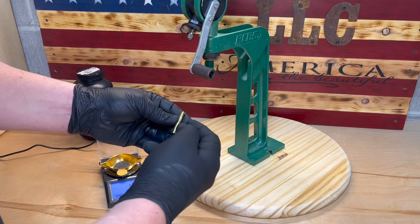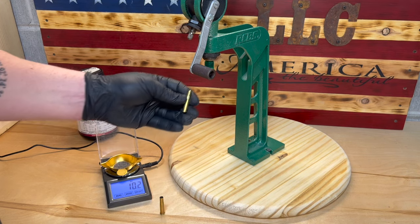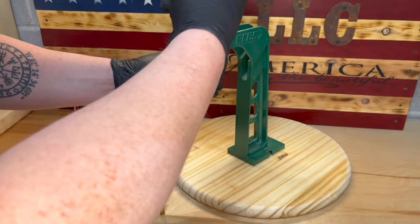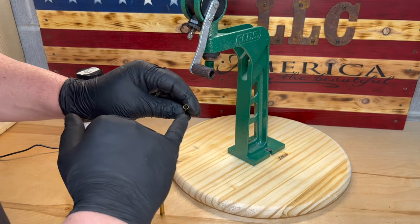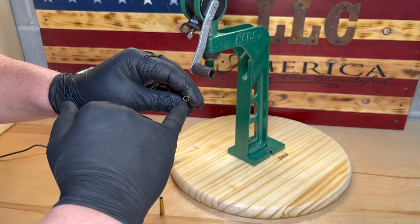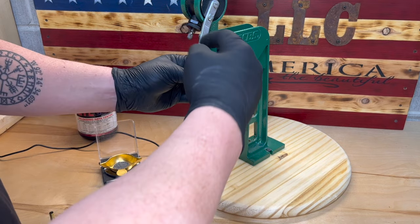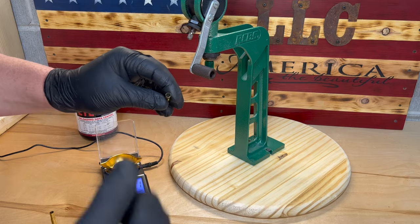I'm going to take my resized, de-primed, re-primed brass and put it into the powder thrower. Make sure you go all the way up and all the way down, then always double-check to make sure you can see the powder in the case to make sure you don't have a squib load. Go ahead and charge the second case, double-check that we have powder, and now we are ready to bullet seat and crimp.